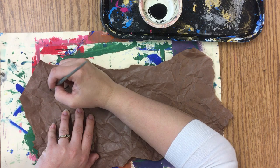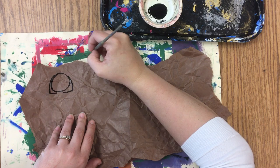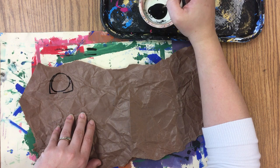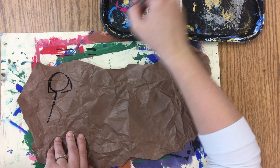If you push your paint brush you'll get a messy line, so make sure that you pull your paint brush. You can pull up, you can pull sideways, or you can pull down. But always pull, never push.